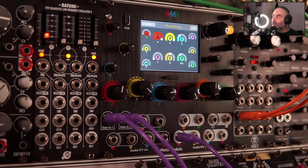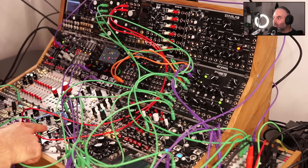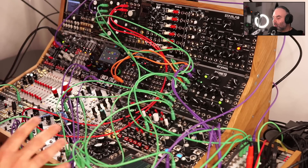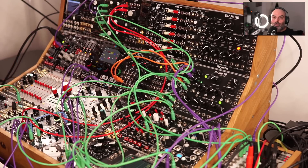I can set probability between the sequences to get a sequence full of movement. I have an envelope controlling the filter. I have the voltage block — everything running with the same clock, so everything is in sync — modulating the envelope. I can build a whole patch around this and use the Meta module as an interesting sequencer, even with just one module loaded.